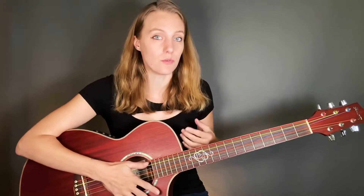Hi YouTube! Sometimes I see this bad habit in my students. Let's talk about how and when to mute your guitar strings. My name is Lindy Day. I'm a touring professional and I'm a music teacher.